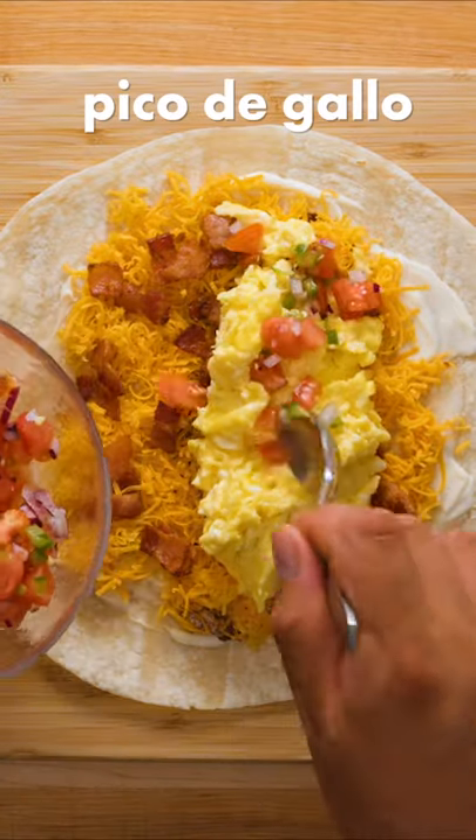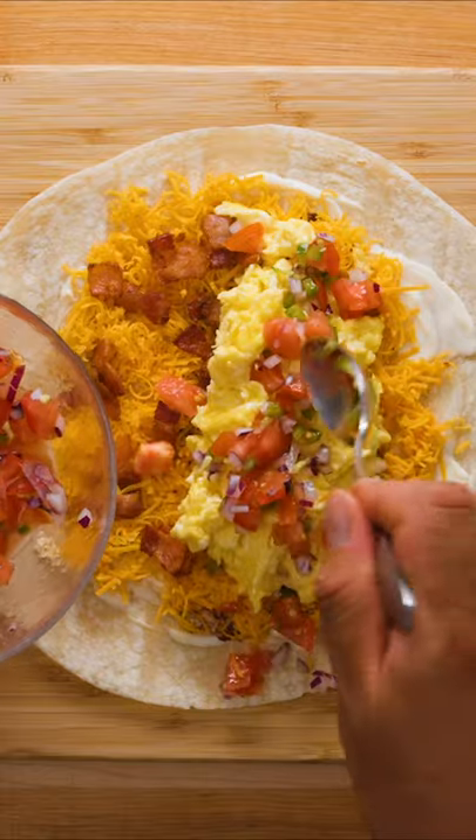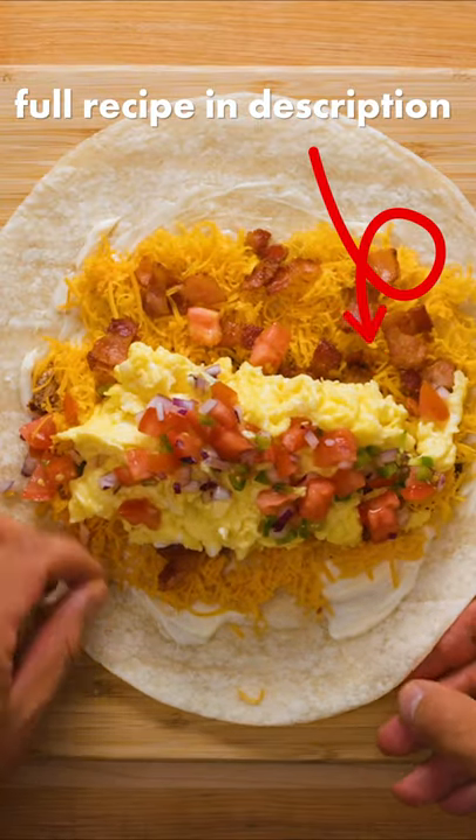Listen, I never said this would be healthy. But for a little freshness we also added some pico de gallo, which you can learn how to make in a previous video of ours.